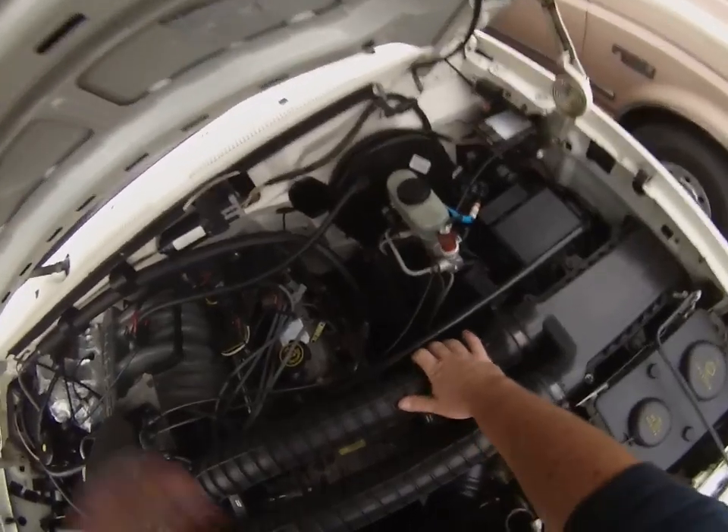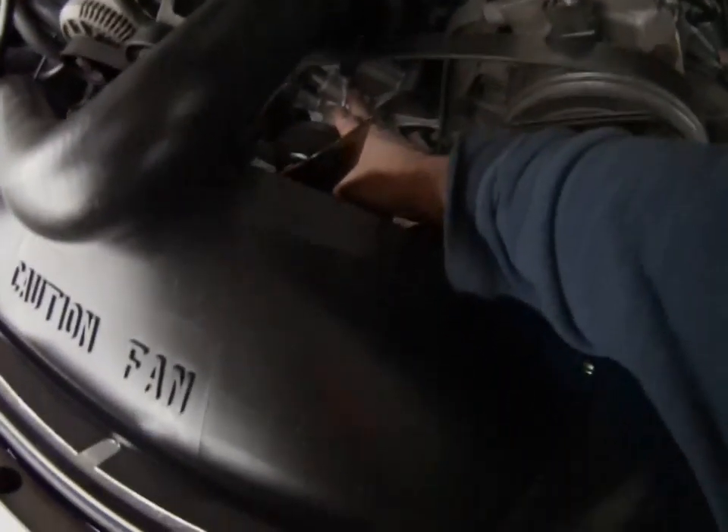It's a little colder and wetter than yesterday when we did the other videos and photos. But hopefully you can see me grabbing a hold of the exhaust manifold. I'm trying to reach down in here and grab a hold of the water pump.